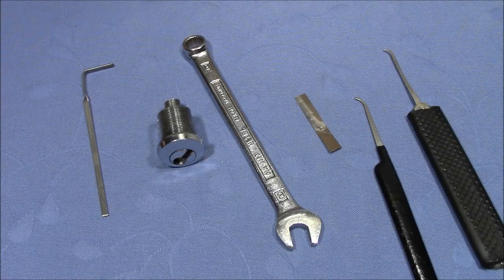Welcome to a cute little lock that was sent to me by Mr. Lupu. Buddy, thank you very much for the lock.